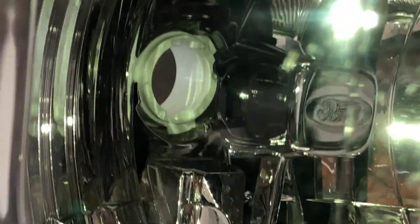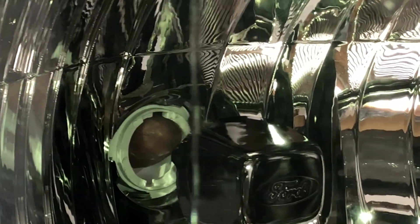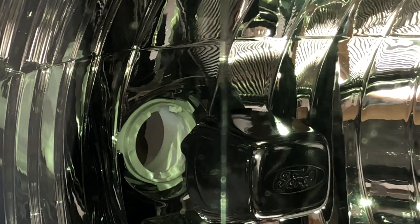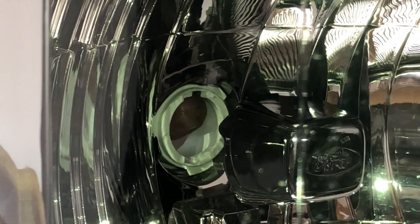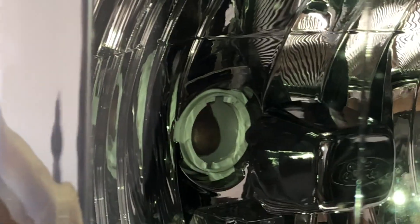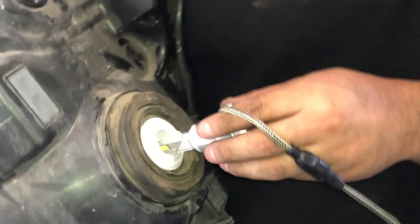I'll stick my finger in here just to show you — this little square opening here, you want to make sure it's pretty much at 12 and 6 o'clock. So when you put your bulb in and twist it, it'll lock in place and stay in position. Make sure that when the bulb is finally installed, it's in this position. If you're looking at it, it'll look like this — and we're going to put it in here.